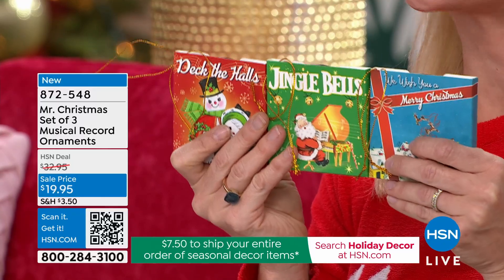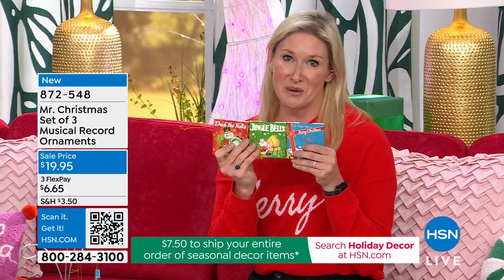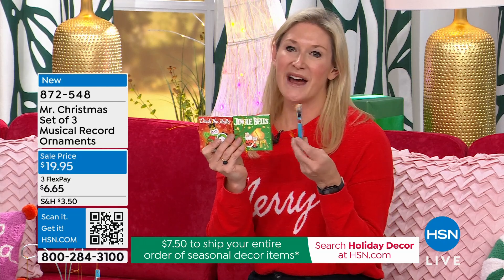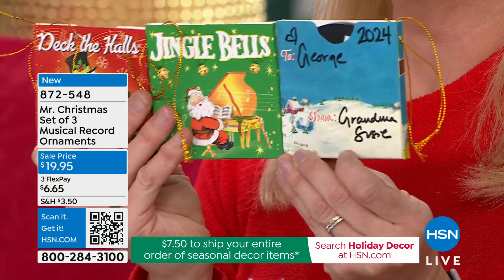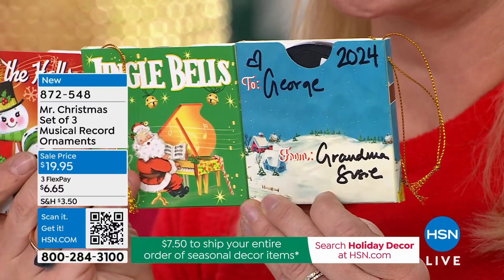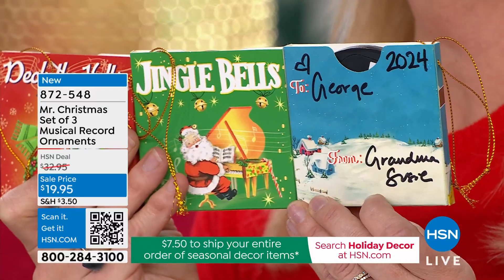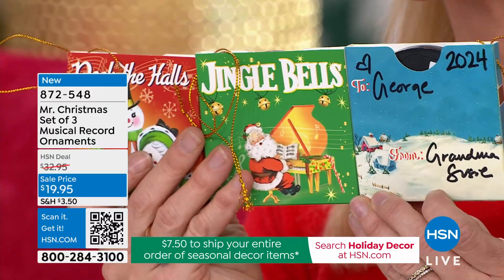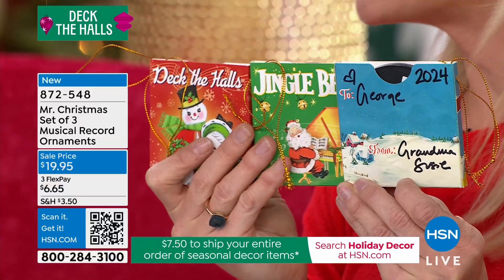We're giving you all three ornaments. Each one plays a different song — Deck the Halls, Jingle Bells, We Wish You a Merry Christmas. Each one has a to/from on the back so that you can put a little gift card in here. You can make these as place cards on your dining table. Oh, that's a great idea, isn't that cute?